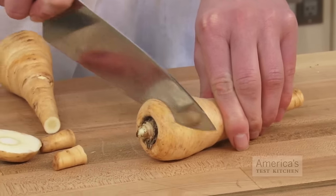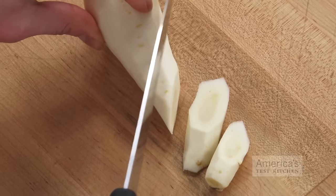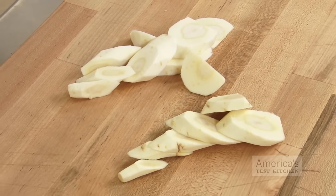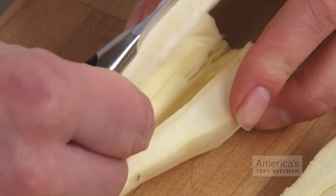As far as parsnips go, peel and trim them just like a carrot, then cut them into thick discs on the diagonal to create maximum surface area for roasting. If the parsnips are old or extra large, you may have to halve them and use a paring knife to cut out the fibrous core.